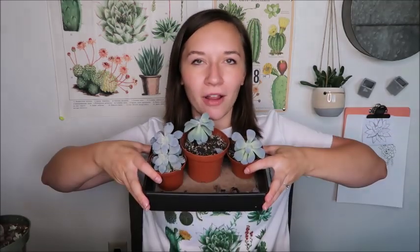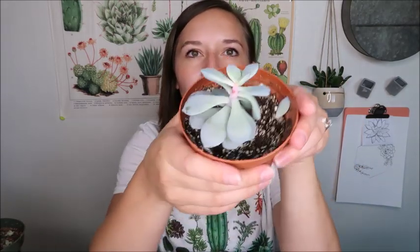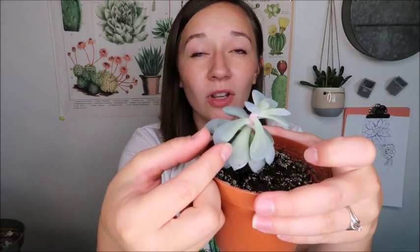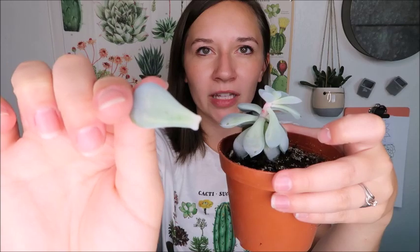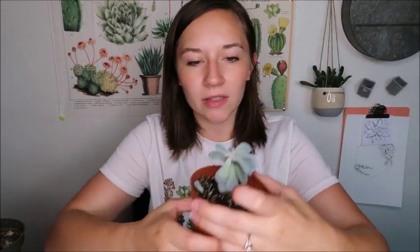Let's start with these — I'm going to say Graptopetalum superbum, though I've been told that's wrong. I have a whole little tray of them here. These ones are a little more stretched out than I'd like, but that's why I said they're easier to remove leaves from when stretched. For these, all you have to do is twist and wiggle and it easily comes off — and that is a really, really clean break.